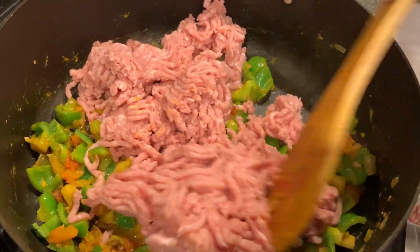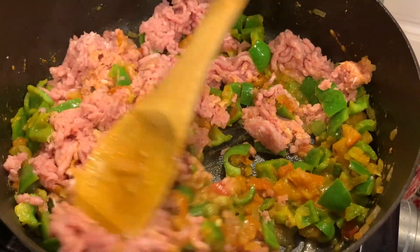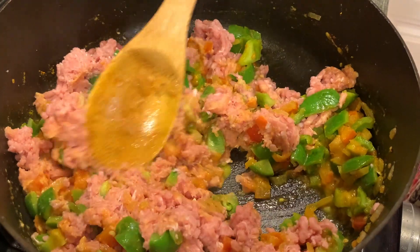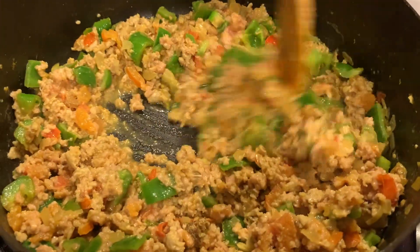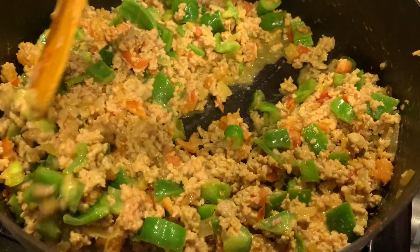I just added the ground turkey — this will cook very fast, in about 15 minutes it will be done. You have to keep stirring it every few minutes. It's changing color; I put it on high flame while I'm stirring.